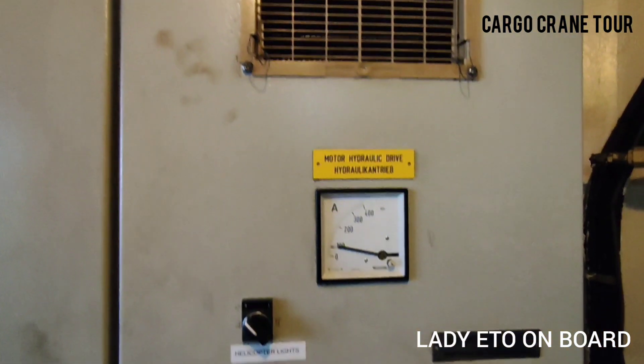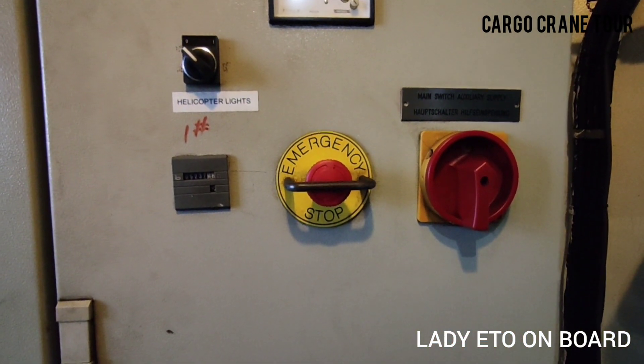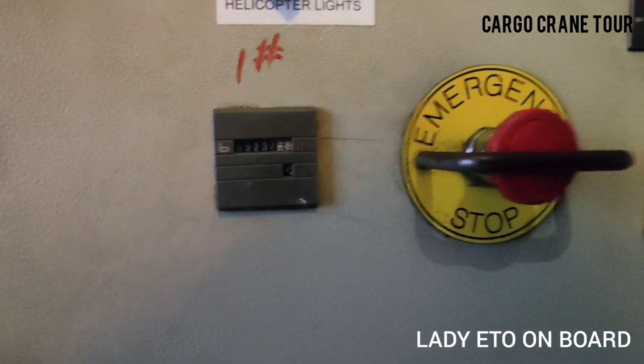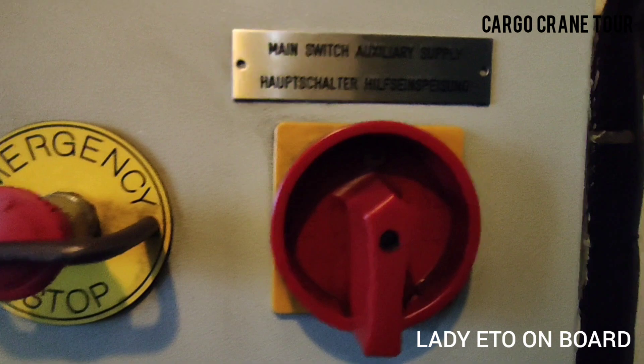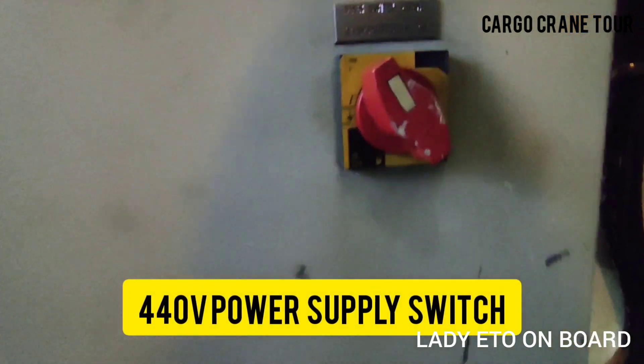Electrical cabinet with ampere meter. Helicopter light switch. Hour meter. And one more emergency stop switch. Switch for auxiliary power supply. Main switch for 440-volt power supply.